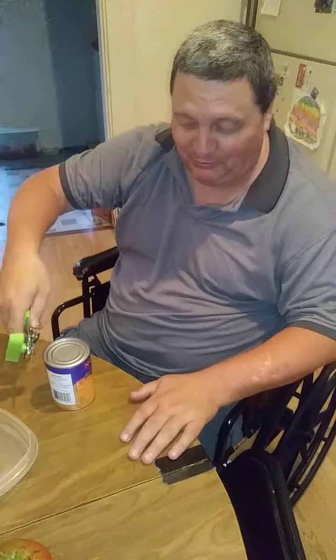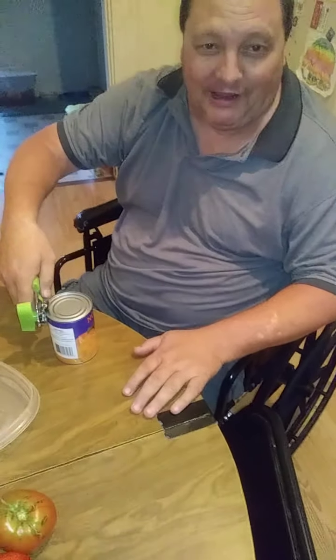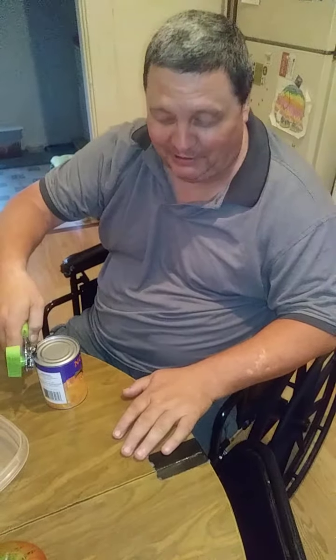Today we are going to show you the proper way to use a hand can opener. Many people use them incorrectly, which produces sharp edges, and they hardly ever open the can.